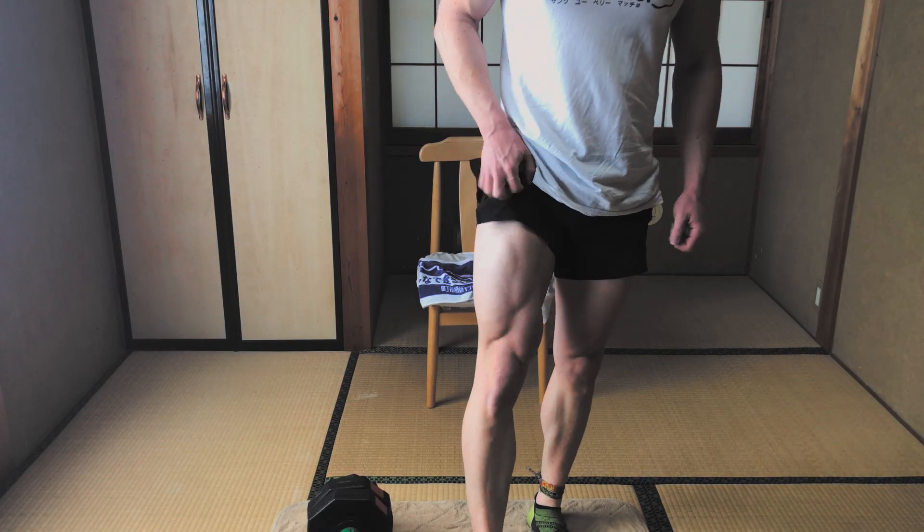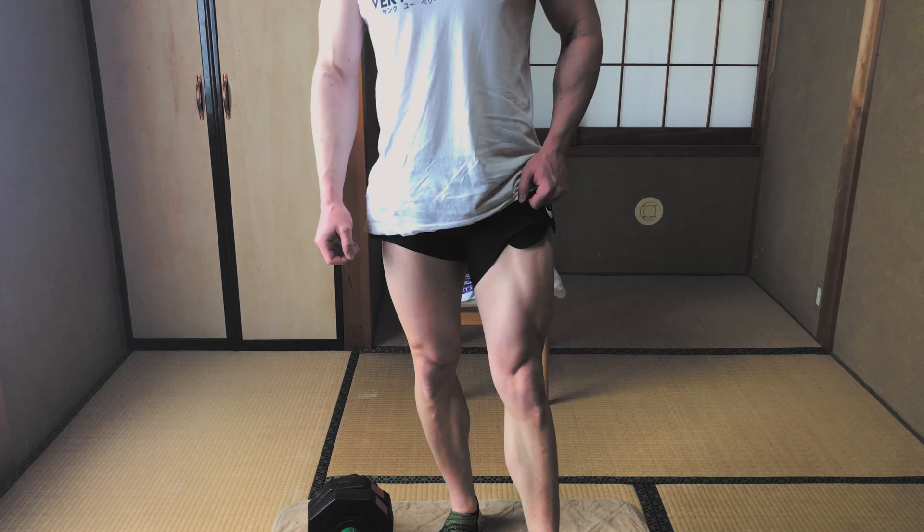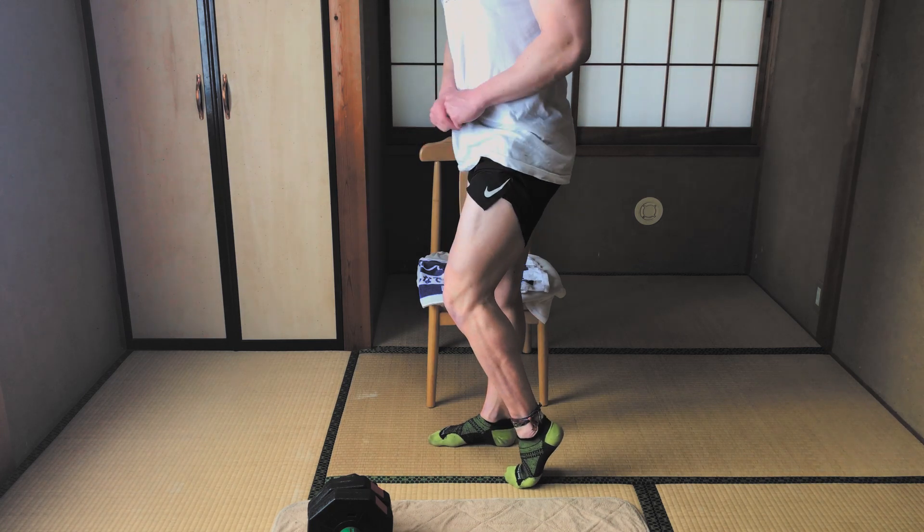What's up? In this video I'm going to take you through a home leg workout using dumbbells only. And if you have neighbors, don't worry — there are no plyometric or weight-to-floor exercises, so you can do this workout any time of the day without disturbing your neighbors or anyone else in your home.